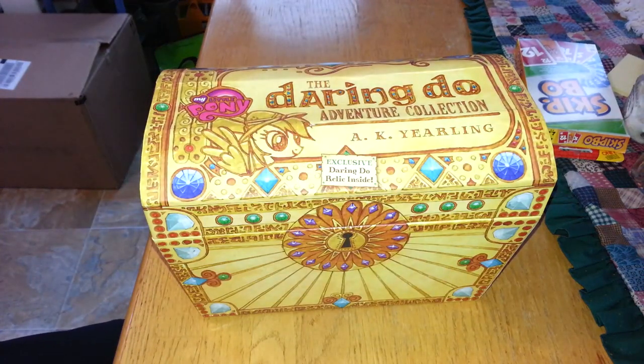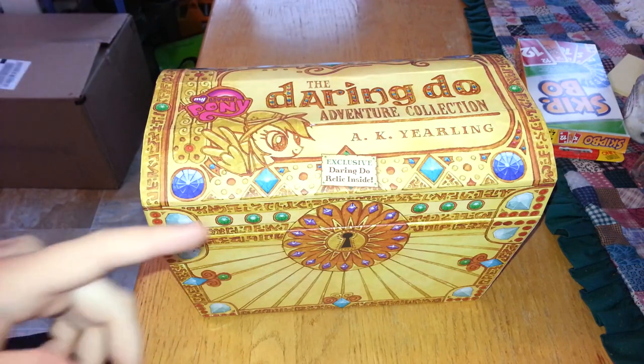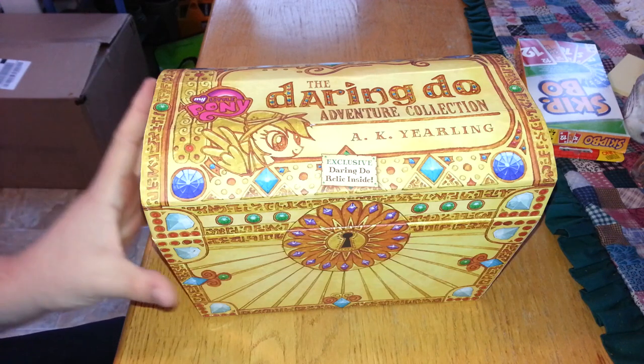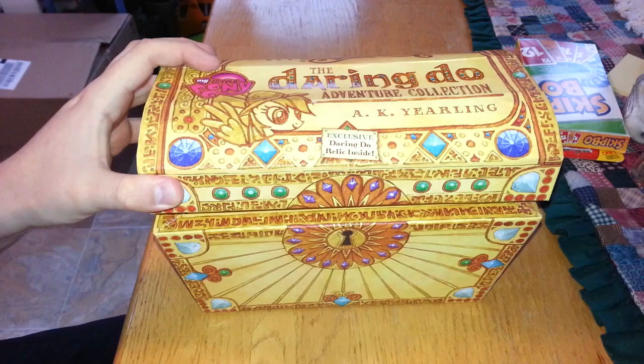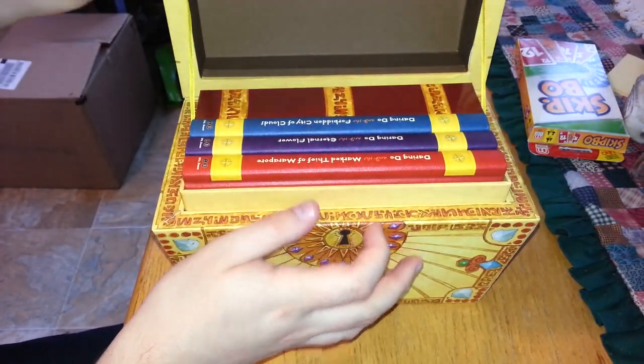Hello there. This is a short unboxing video of the Daring Do Adventure Collection, also known as A.K. Yearling, which is obviously the pen name for a character in a cartoon. I got it on a whim because, you know, why not? I like this show and any in-universe stuff is nice to have.